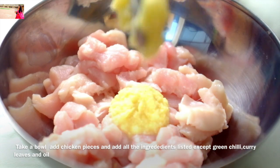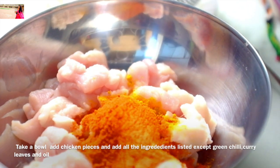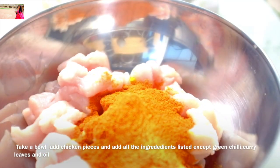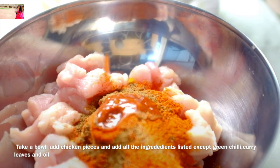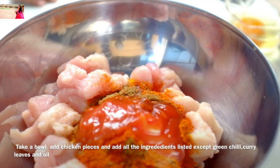2 tsp of ginger, 1 tsp of manja, 1 tsp of Kashmir, 1 tsp of Nala, 1 tsp of Karam Masala, 1 tsp of Chilli Sauce, 1 tsp of Tomato Ketchup, 1 tsp of Kurium.